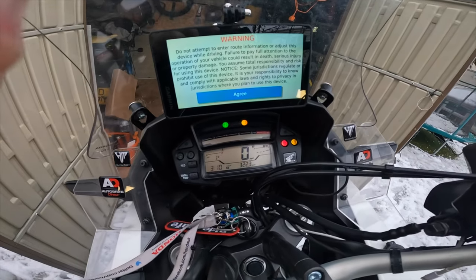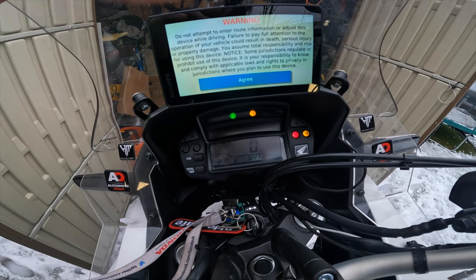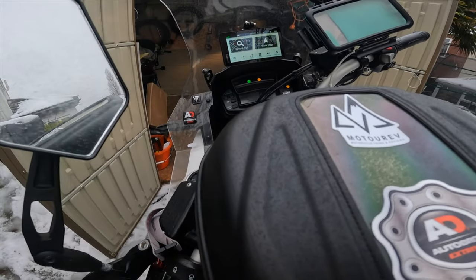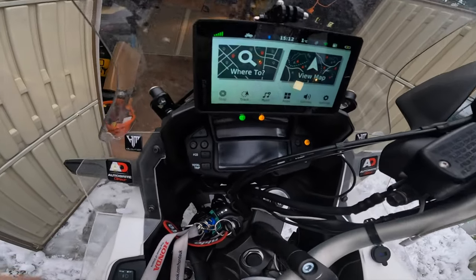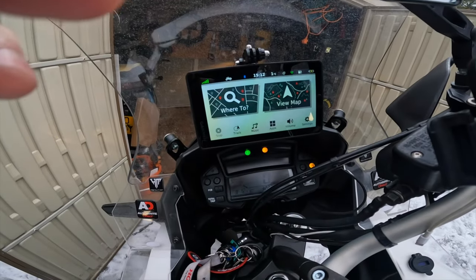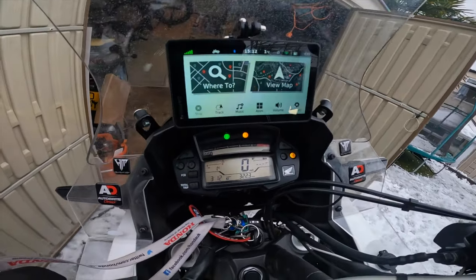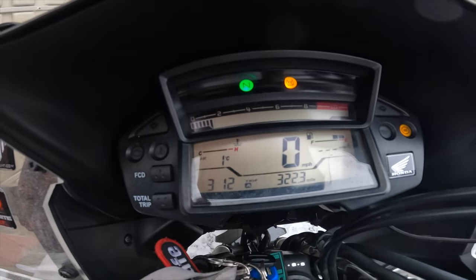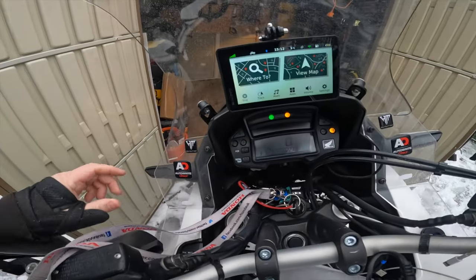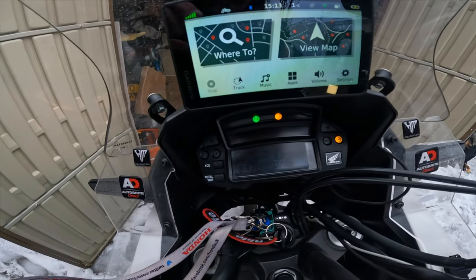I'm trying this in natural daylight to see if it makes any difference. It works better in daylight — you can see the effect clearly as you turn the wheel.